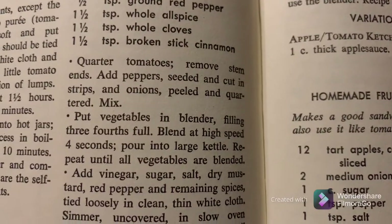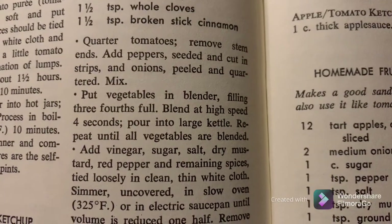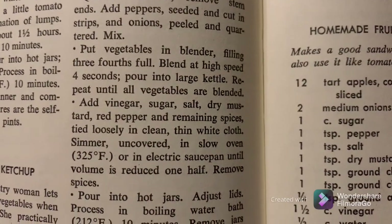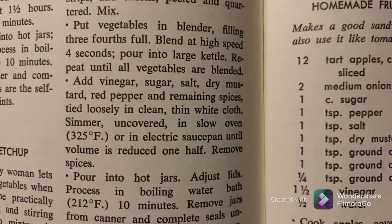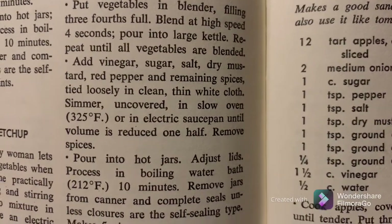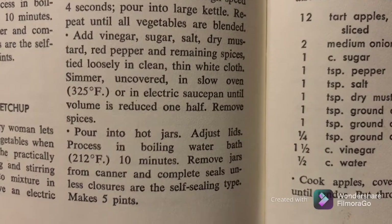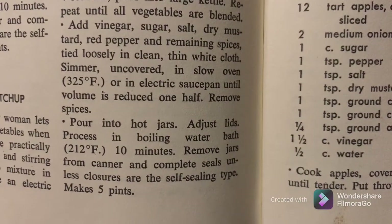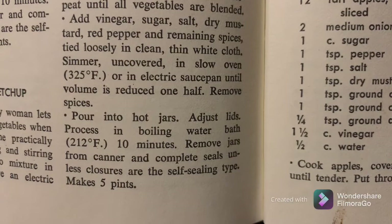Quarter tomatoes, remove stem ends, add peppers seeded and cut in strips and onions peeled and quartered. Mix, put vegetables in blender filling three quarters full, blend at high speed four seconds, pour into large kettle, repeat until all vegetables are blended. Add vinegar, salt, sugar, dry mustard, red pepper, and the remaining spices tied loosely in a clean thin white cloth. Simmer uncovered in a slow oven at 325 or in an electric saucepan until volume is reduced one half. Remove the spices, pour into hot jars, adjust lids, process in water bath for 10 minutes, remove jars, complete seals.